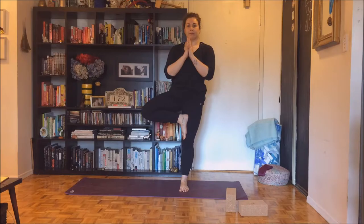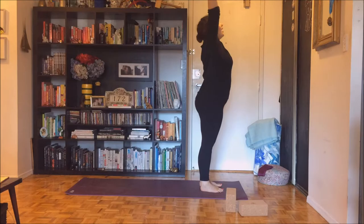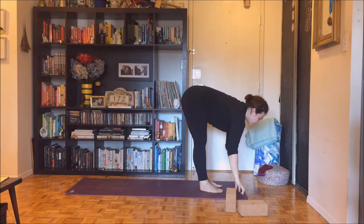Draw your right knee forward. Place the sole of your right foot onto the mat. Inhale, reach up. Exhale, bring your hands back to your heart. Inhale, reach up. Exhale, dive all the way forward. Inhale, halfway lift. Exhale, you're going to sit all the way down on your mat.